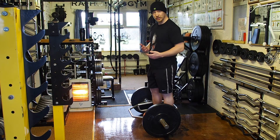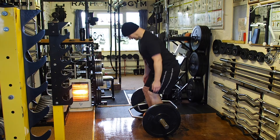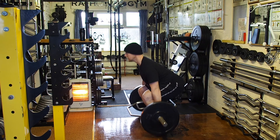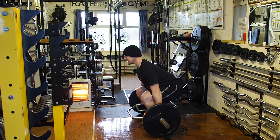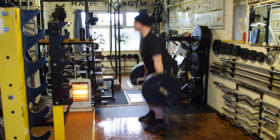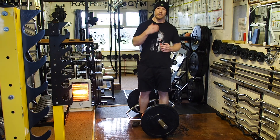Touching on the progression: if you move to the lower handle position, it's the exact same technique. Lock your back in, come down a little bit further into it, but all the same cues apply — brace at the bottom, back locked in. It's the exact same technique, just a lower starting position.